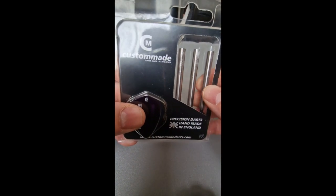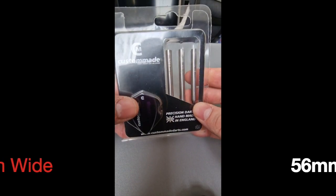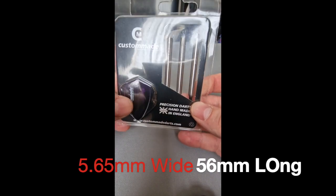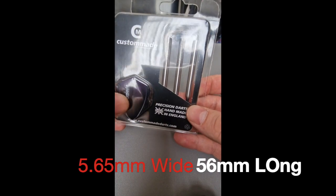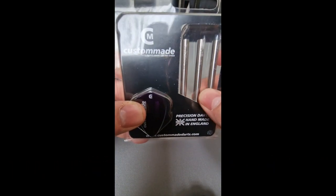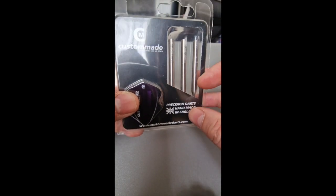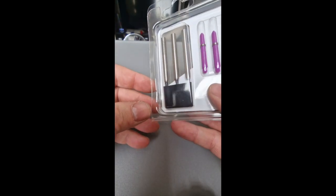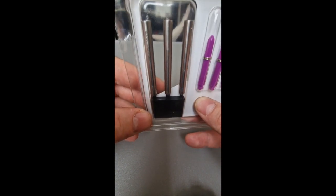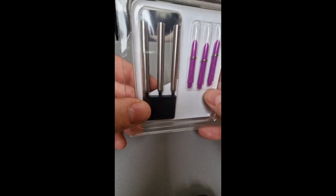They do some darts on the website called Slim Slicks Gen 2, which are 5.65 millimeters thick and 54 to 56 millimeters long. But I wanted smooth barrels at that width without being that long — I like to use a 51mm barrel. So they made them for me. I asked for 21 grams and they emailed back to say they could do 20.9, which is fine by me.